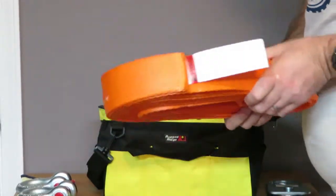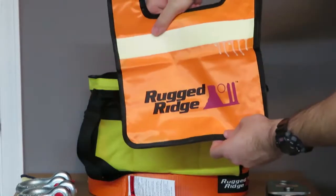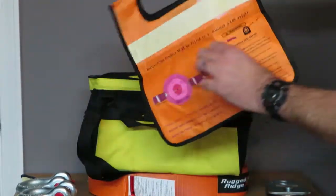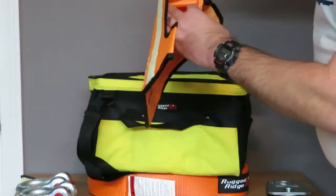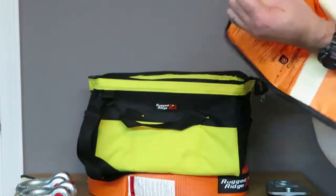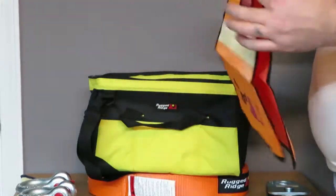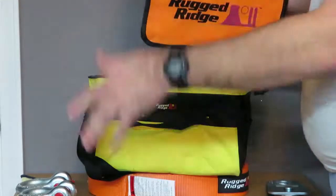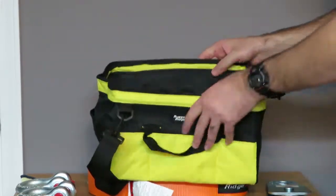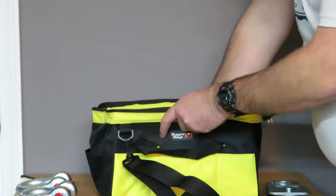I'm not sure if it's kinetic or not. Then of course you get a recovery blanket — everything is badged Rigid Ridge. On the back it has two pockets, one on each side, to put weight in, with standard Velcro closures. Minimum of five pounds. You weight it down and then put the recovery blanket over your line. It all stores in the bag pretty well.